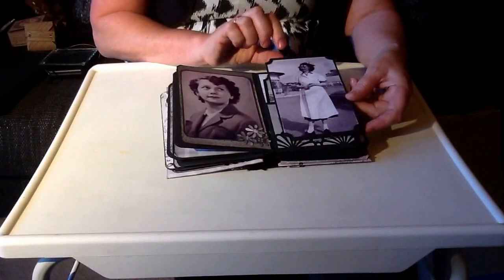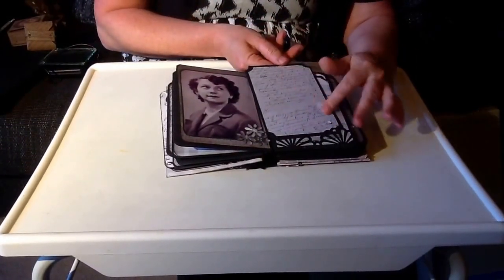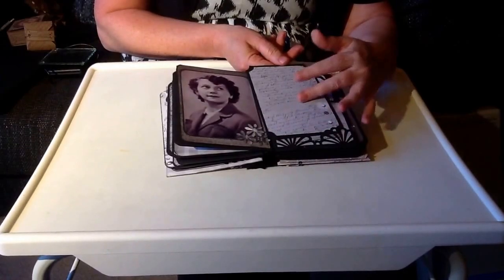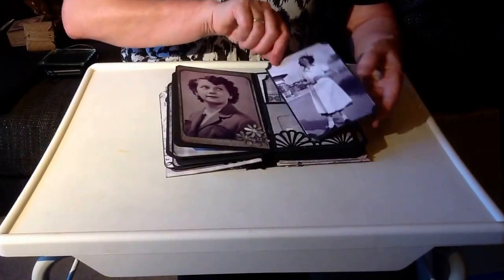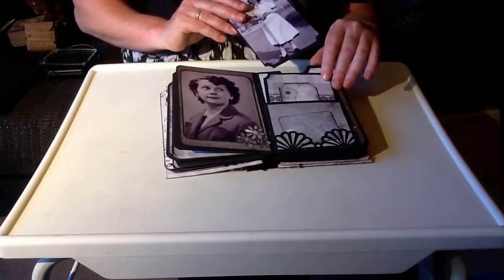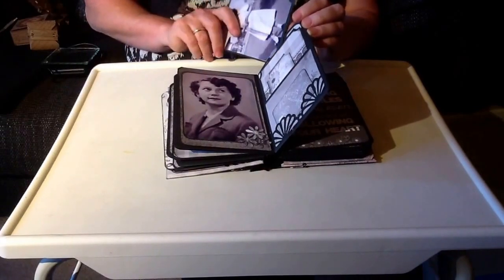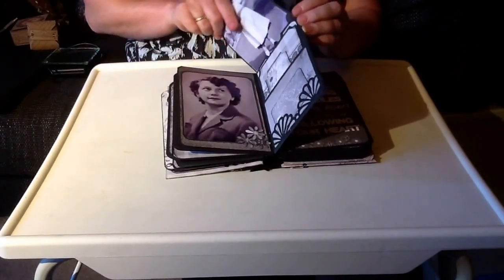Mum worked for a summer in a holiday camp. And then there's some really nice script paper - I really like that. I've got a stamp in there as well, which I really like. Because mum worked for a summer in a holiday camp before she got married, and I imagine she'd probably written lots and lots of letters to my dad whilst she was working there.